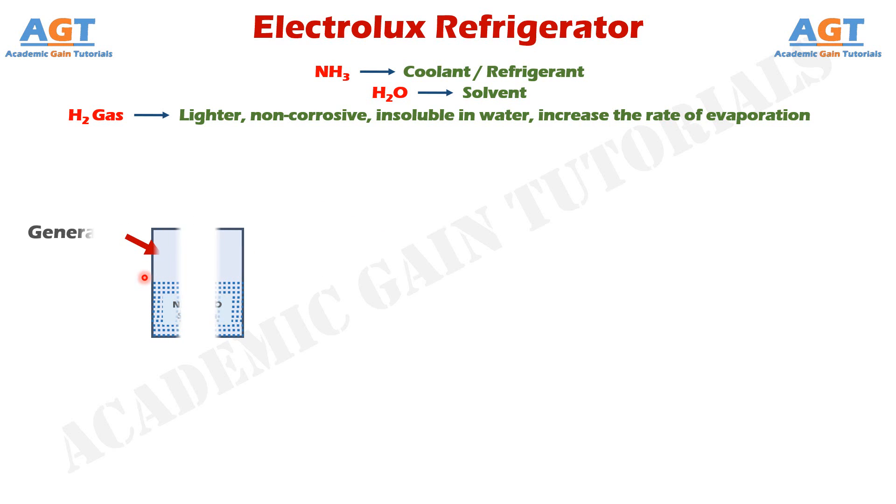First of all, here we have a generator. Inside this generator, we have a solution of ammonia and water. We also have a gas burner, and using this gas burner, we provide flame and heat to this solution of ammonia and water inside the generator. The function of this gas burner is to provide heat to the generator, so that the ammonia and water solution inside the generator turns into vapor.